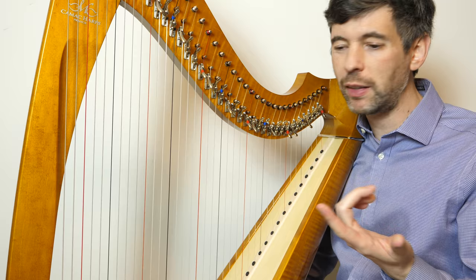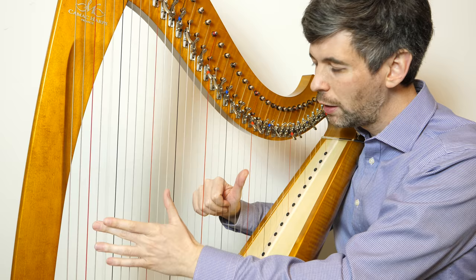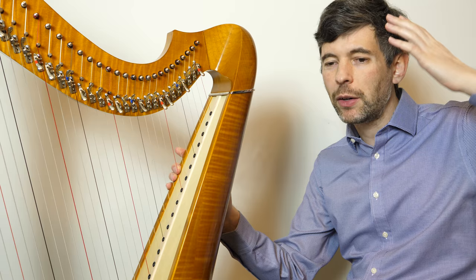Sometimes what can happen is we get to the end of a bar and think we're done. Especially if you're doing a left hand drone or something on the downbeat of each bar, you don't end up connecting across the bar line, because that bar line can act kind of as a period — sentence is over.